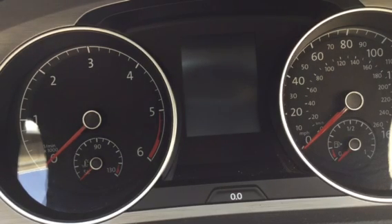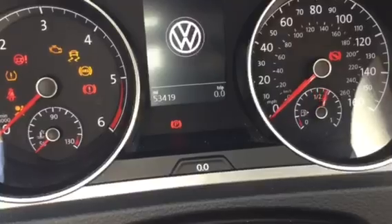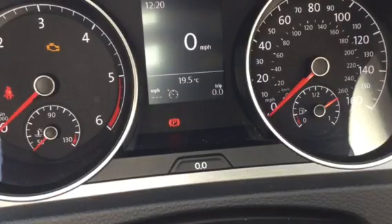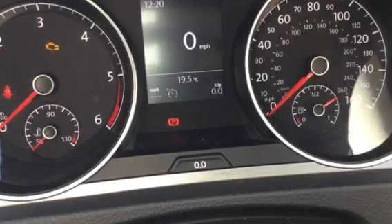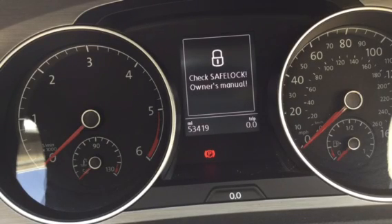Each letter in POWDERY stands for something on the car that we need to check. We start with P, and P stands for Petrol or Diesel — if you've got a diesel car — or it might mean you've got enough charge if you've got an electric car. You can see the dial has turned around and we're nearly two-thirds to three-quarters full. This is a diesel car — Ruby's also diesel, got the same engine as my VW here. So we know we've got enough petrol or diesel for the journey.